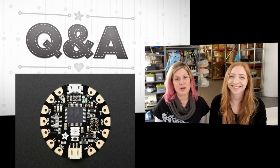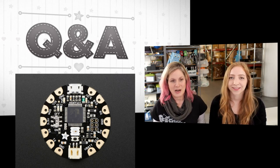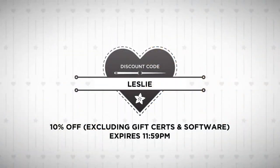Flora's are awesome — remember that you can attach all sorts of sensors. It's very powerful. So let's talk about our favorite code today, which is Leslie! Celebrate the fact that Leslie is here by buying something from the Adafruit shop and getting 10% off. The gift code expires tonight at 11:59 and it includes everything except gift certificates and software. It may be Leslie, but it is not cheap — it is just awesome. It's a discount and we like it.